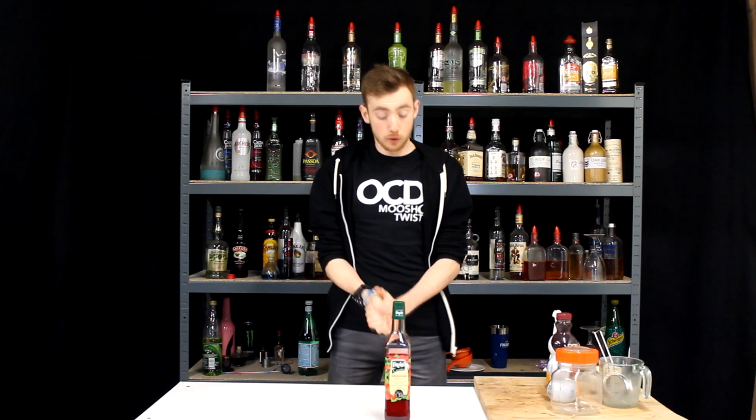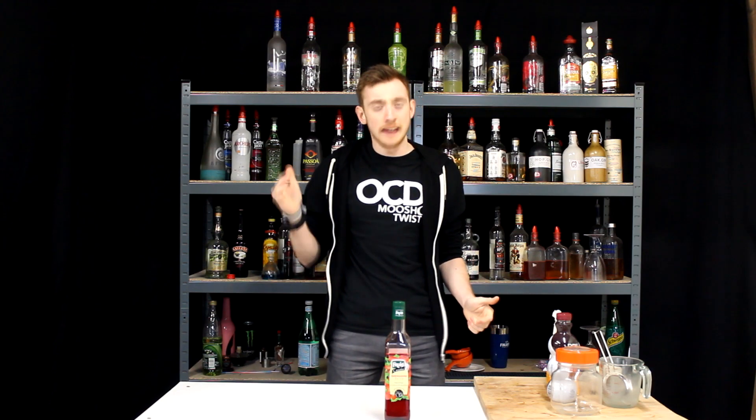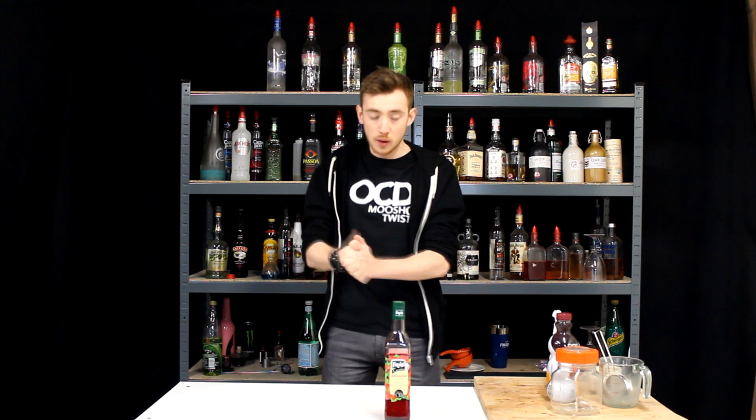What's up you guys? My name is Prenti and welcome back to another video. Today I got a comment from you guys that said: 'Alex, I can't seem to find grenadine anywhere where I live. Is there any way I can make it at home? Is there a cheap, easy way to do it?'